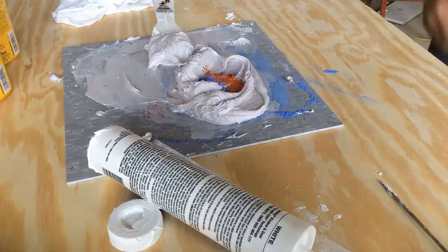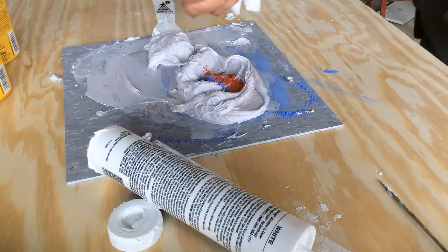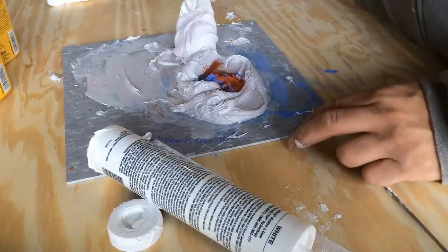One thing you will need to pay attention to is the consistency of the caulk. You may need to add a little water, as adding chalk and the air will start to dry out the caulk. If your caulk is too dry or too wet, it will be difficult to achieve a good caulk bead.